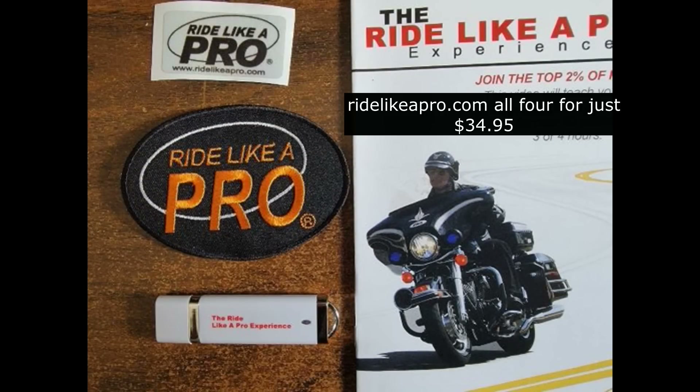For this week's special, go to ridelikeapro.com right now and order the USB version of the Ride Like a Pro experience and Surviving the Mean Streets — both on USB. We're going to throw in a Ride Like a Pro patch, a Ride Like a Pro reflective helmet sticker, and of course the Ride Like a Pro experience practice guide.